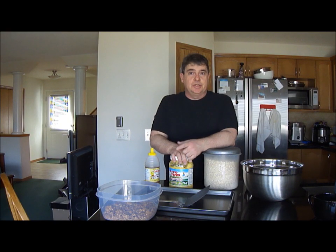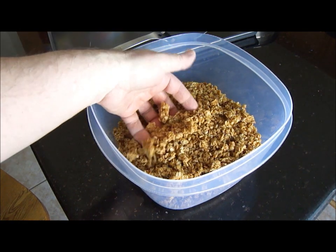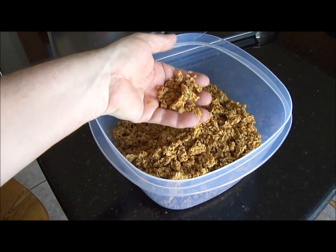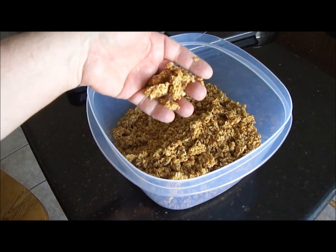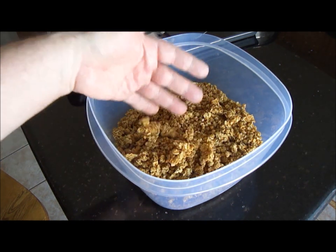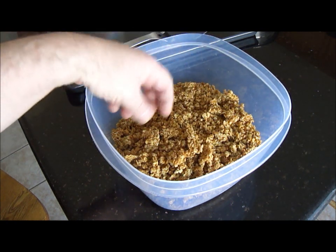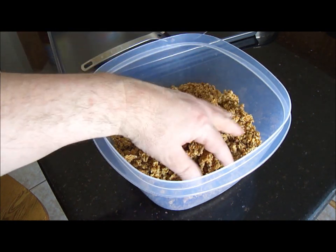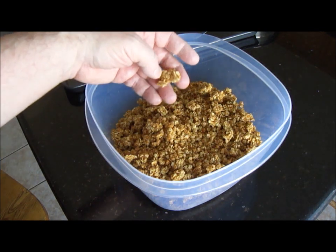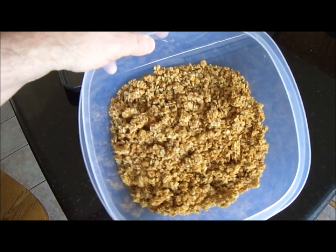I made up a batch earlier that I'll show you now. So this is what you're going to get when you're finished. This is a starter recipe — you can add whatever ingredients you want. If you want to make it with cinnamon, put some almonds in, cranberries, raisins, whatever you want. I just like it like this and it's a good place to start.